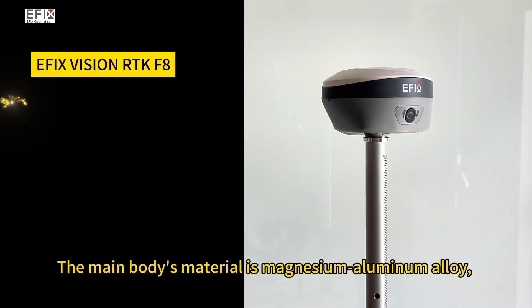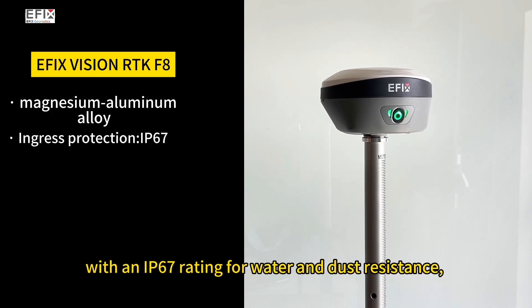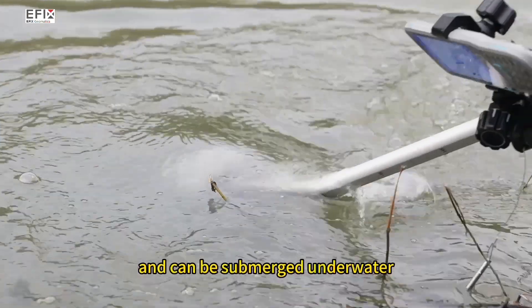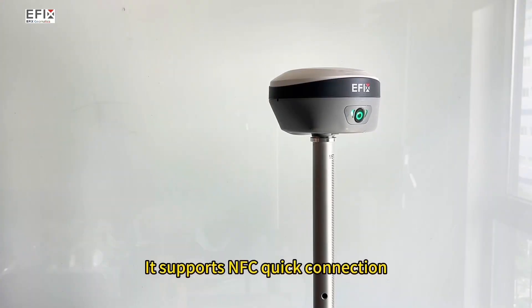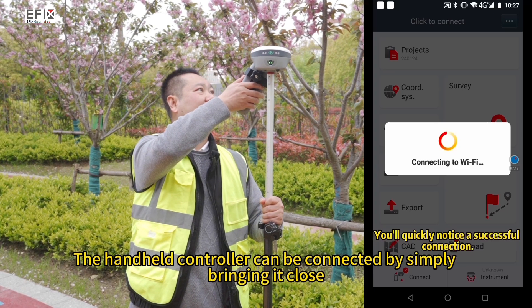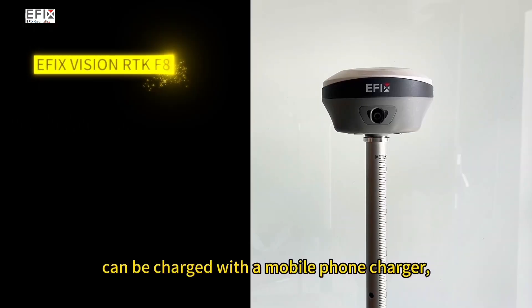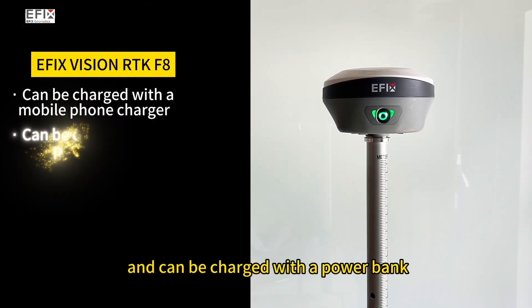The main body's material is magnesium aluminum alloy, with an IP67 rating for water and dust resistance, capable of withstanding a 2-meter free fall, and can be submerged underwater. It supports NFC quick connection — the handheld controller can be connected by simply bringing it close. It has a Type-C interface and can be charged with a mobile phone charger or a power bank.